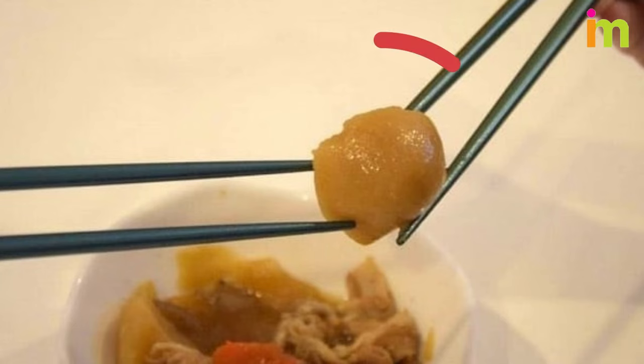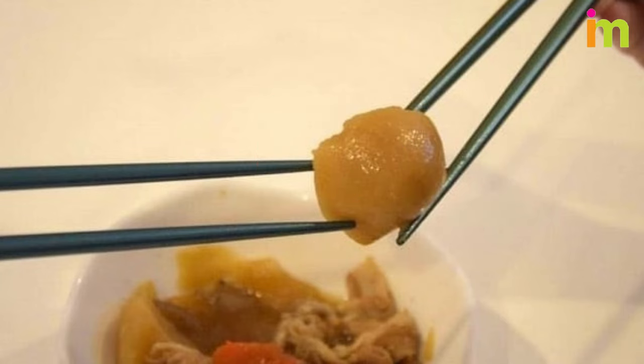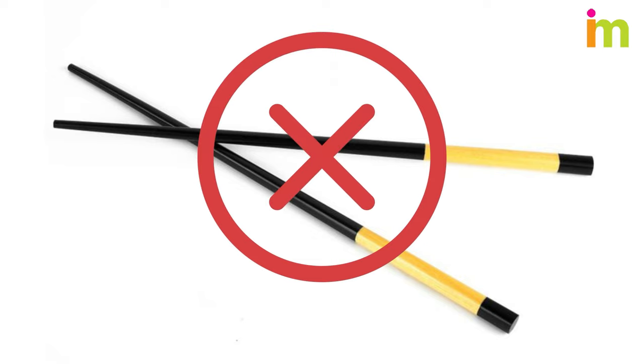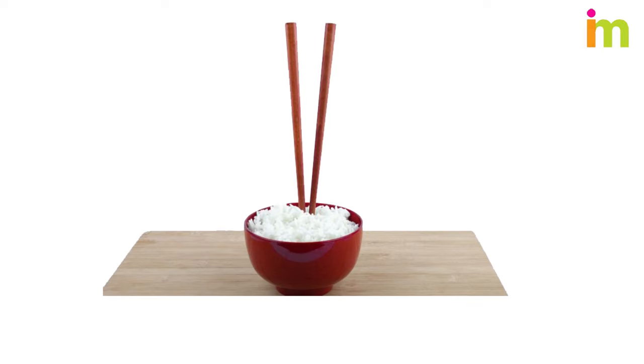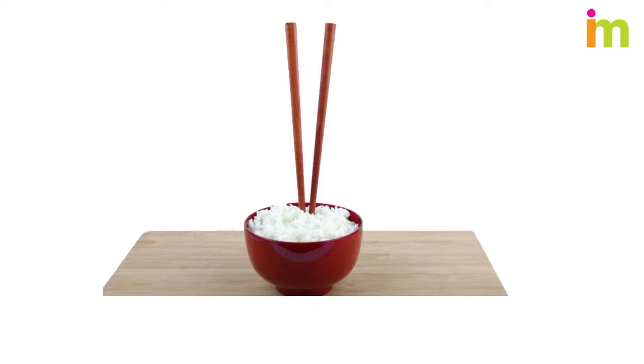Avoid passing food from chopstick to chopstick and other social taboos. Transferring food between chopsticks resembles a certain Japanese funeral ritual, and so it's generally not a welcome sight at the dinner table. In addition, avoid crossing your chopsticks into the shape of an X when you set them down, which is a common signifier of death. Also, avoid leaving your chopsticks upright in bowls of rice or other food, since this resembles upright incense and recalls funeral settings.